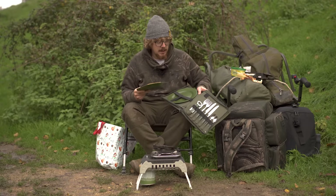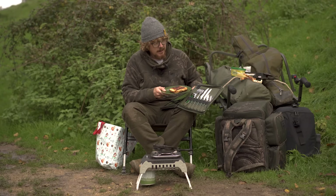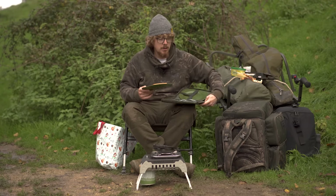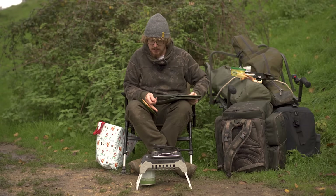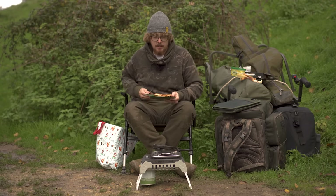This little camping set from NGT comes with two plates, a bottle opener, a corkscrew, two forks, two knives, and two spoons. And I forgot to bring tomato sauce — that is absolute sacrilege. Nearly lost my toasty!